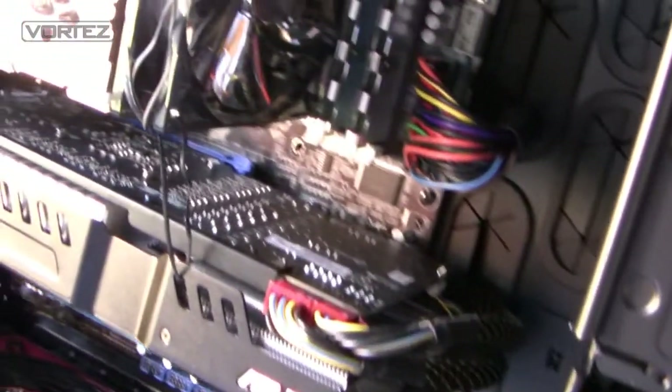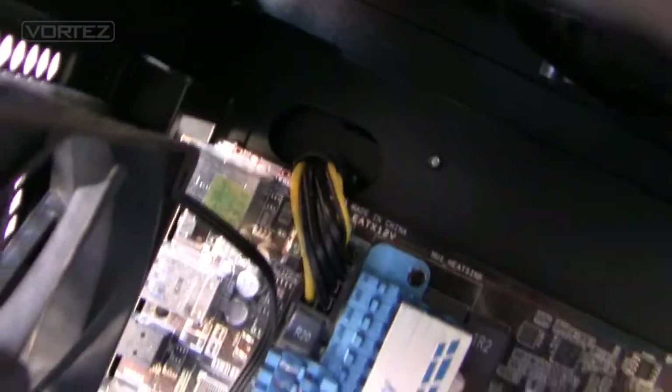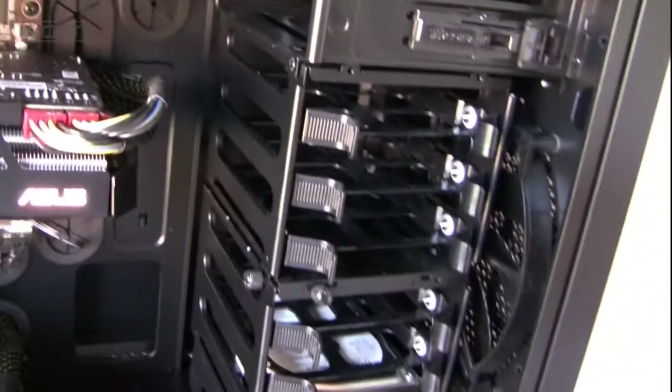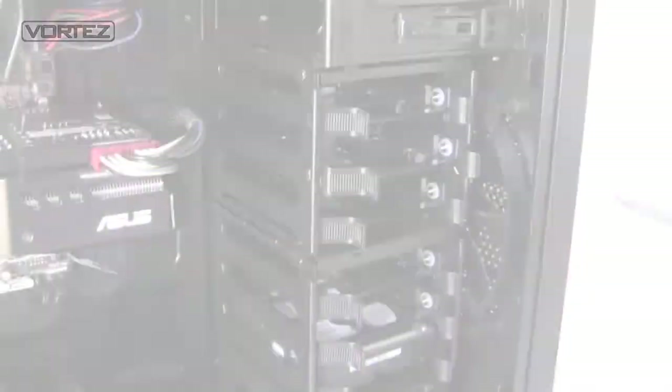Let's go in for a closer look. First we'll take a look at cable management. At the top of the 650D we've got the EATX cut-out for the P4 cable so we can thread that behind the motherboard tray without it trailing across the board. There are lots of cable grommets for threading cables, which means we can keep things really tidy. A clean interior improves temperatures — the last thing we want is obstructive cables causing airflow problems.